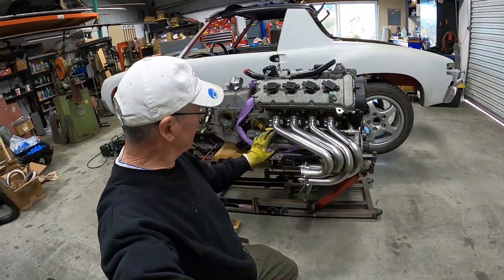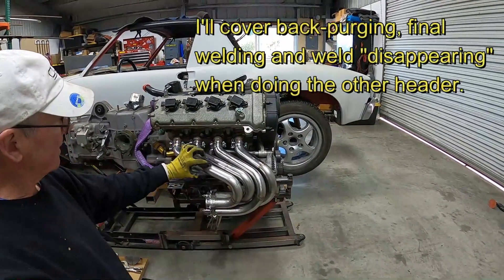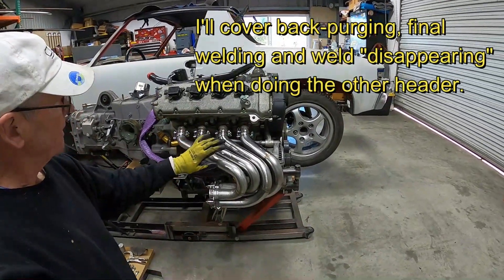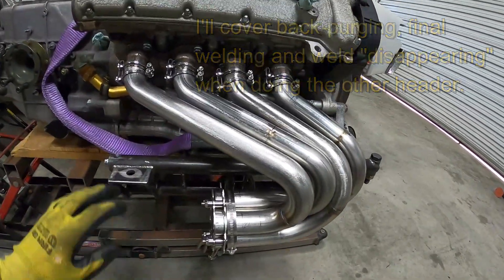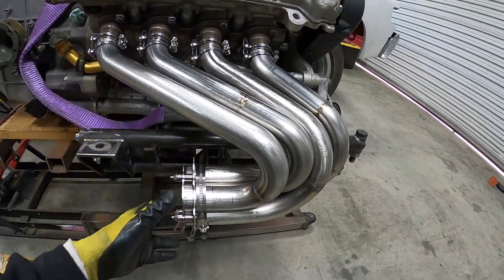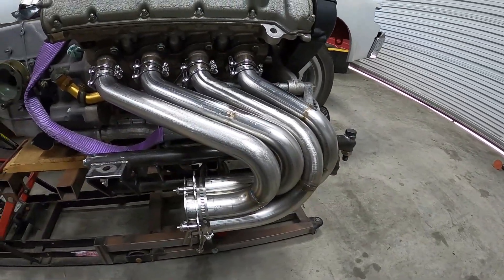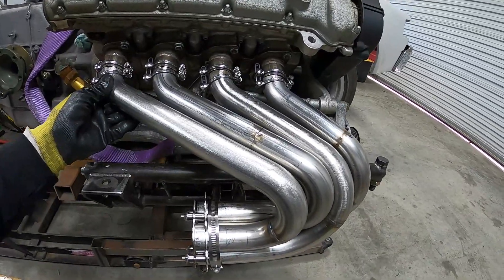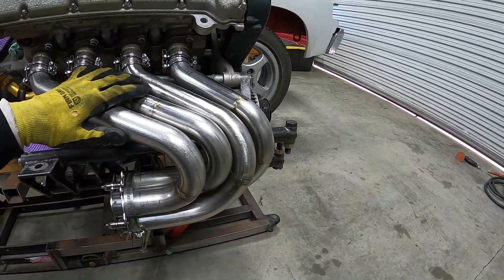We've got a couple of tubes final welded and I've dressed the main weld in this area. Now with those done, it's a matter of getting everything fit back together, because the welding distortion does cause things to move around a little bit. So I'm just doing a check fit here before everything gets final welded.